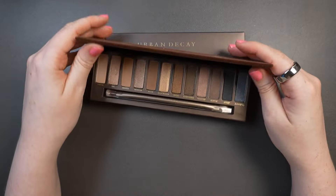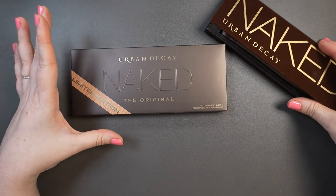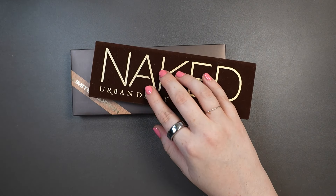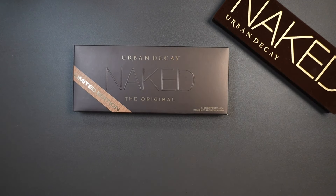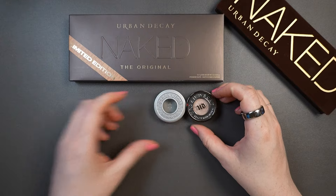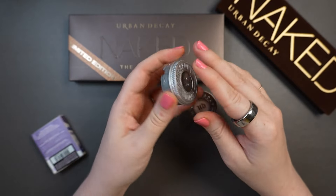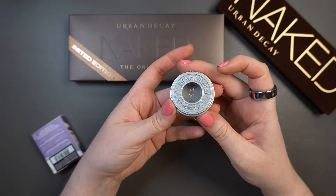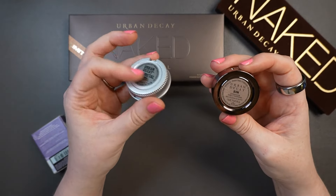What I thought I would do is swatch this formula against this new, possibly improved formula. The main difference is that the original Naked formula wasn't vegan — they have since reformulated their shadows to be vegan. I have some iterations of their single shadows here: the really old version was made to look like subway tokens. I depotted one so I kind of destroyed it, but I held on to the case. The newer version came in shades like Gunmetal and Sin.